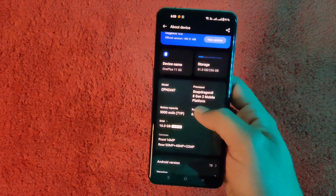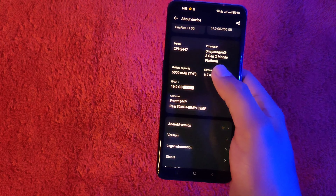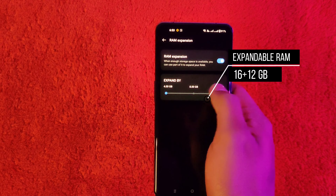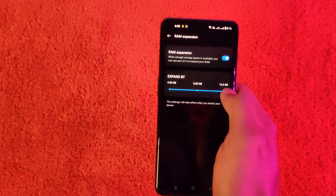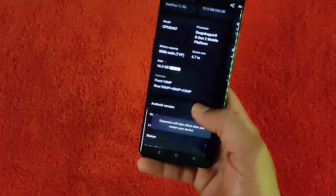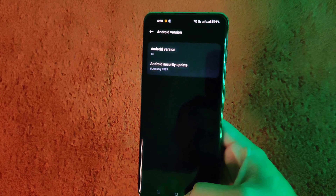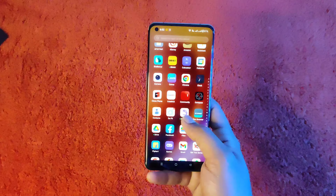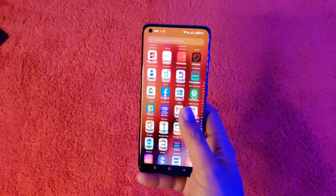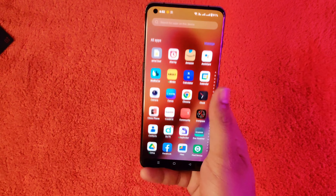This phone has built-in Android 13 and features a triple camera with Snapdragon 8 Gen 2. It has 16 GB RAM, 12 GB, and up to 28 GB RAM options. The phone has a 120Hz refresh rate, and scrolling up and down is very smooth.